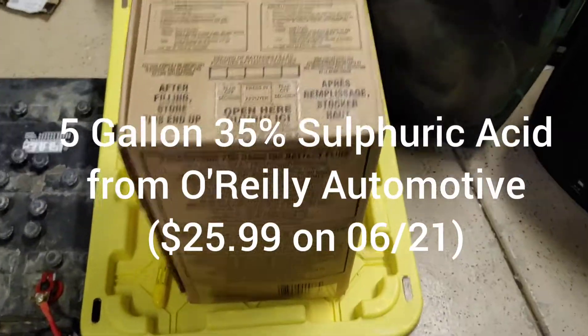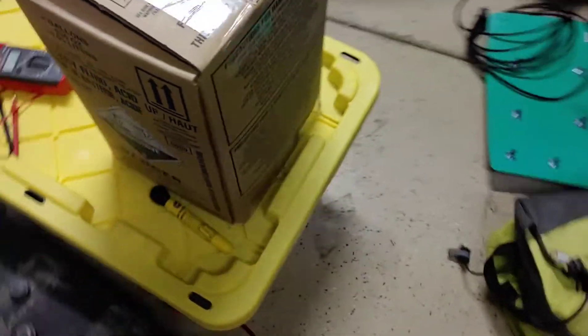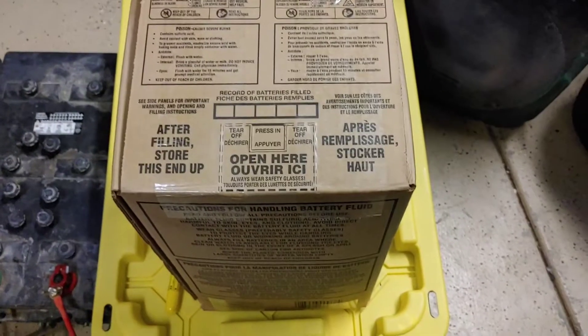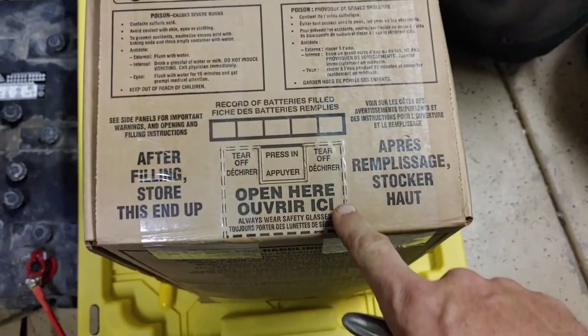We got a five-gallon box of sulfuric acid from O'Reilly Automotive. The deal here is that it was $9.99 for a single quart, or you could get the entire five-gallon container for $25.99. The last time I did this, many years ago, it was the same type of setup.